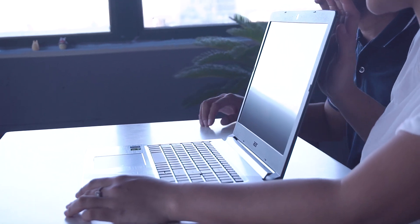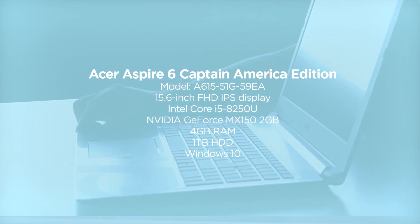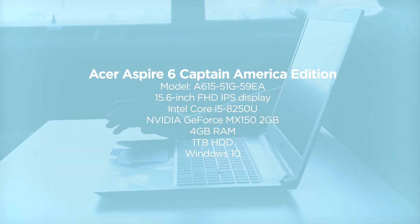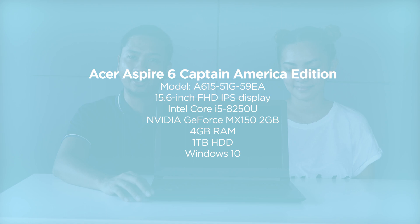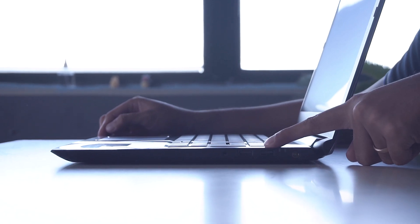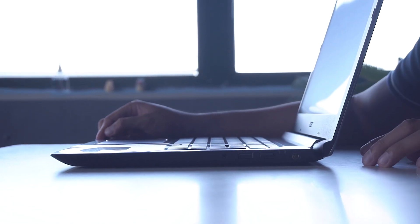It has a 15.6-inch FHD IPS display, 8th generation Intel Core i5 processor, with NVIDIA MX150 GPU, 4GB of RAM, and 1TB of HDD storage.